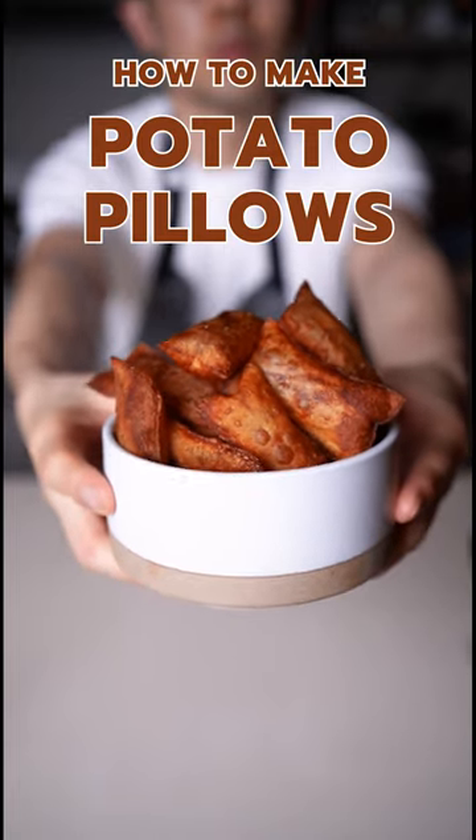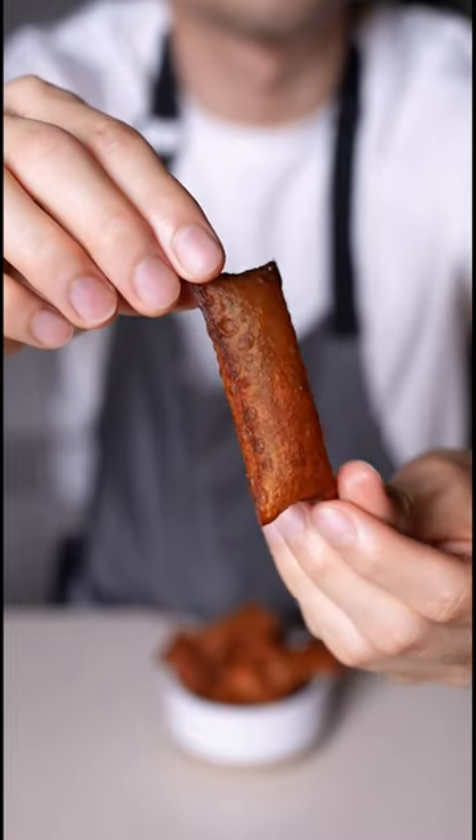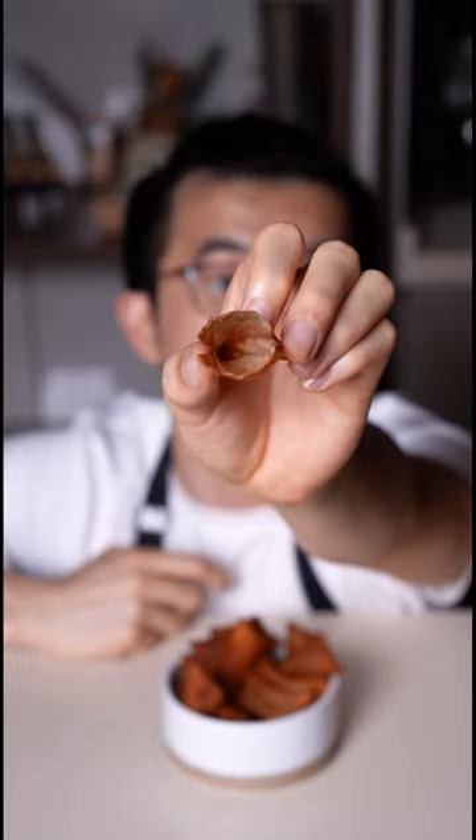Before you think that these might give you the same feeling you get when you open a big bag of chips only to find out that it's mostly air, let me assure you that these potato pillows are way more fun to make and eat.